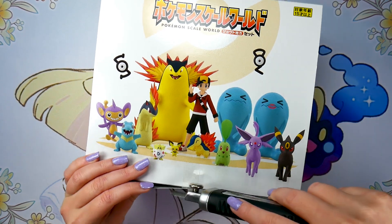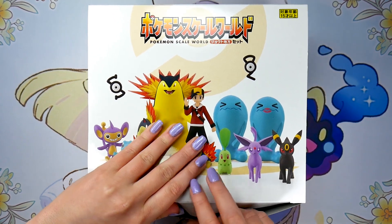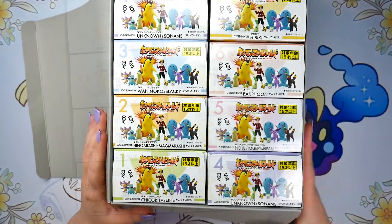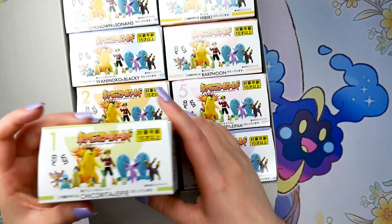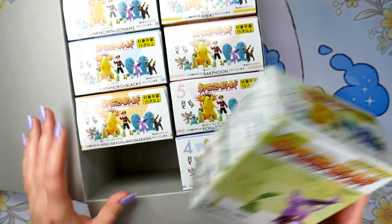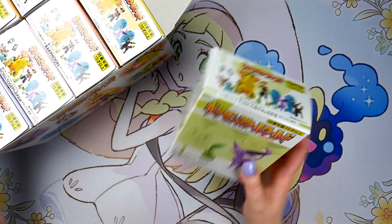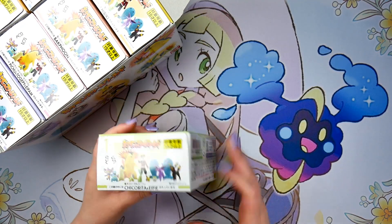Got my handy-dandy X-Acto knife. So we've got eight different boxes here in total, and our first box here has Chikorita and Espeon inside of it. Let's open these one at a time.